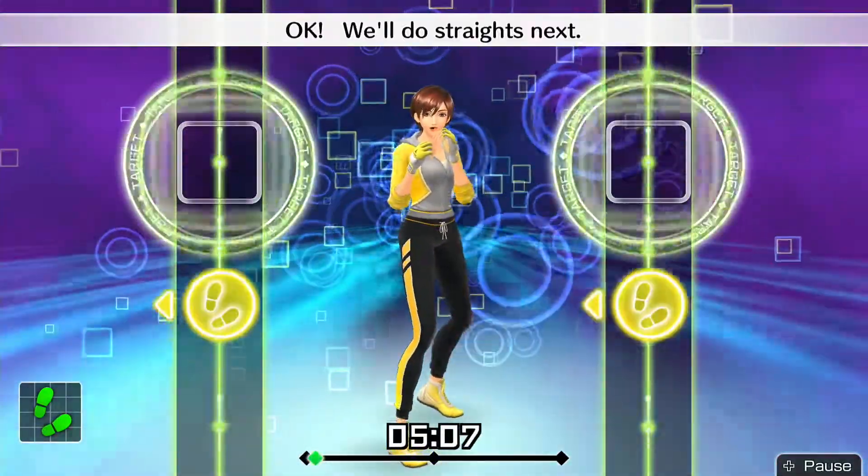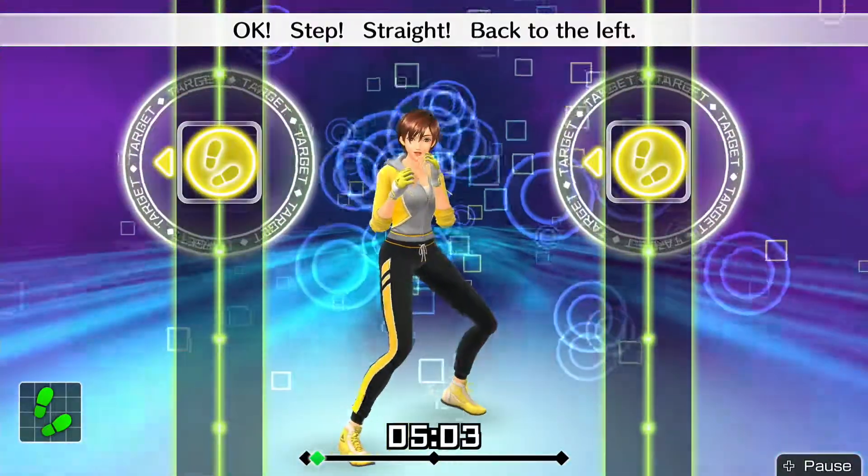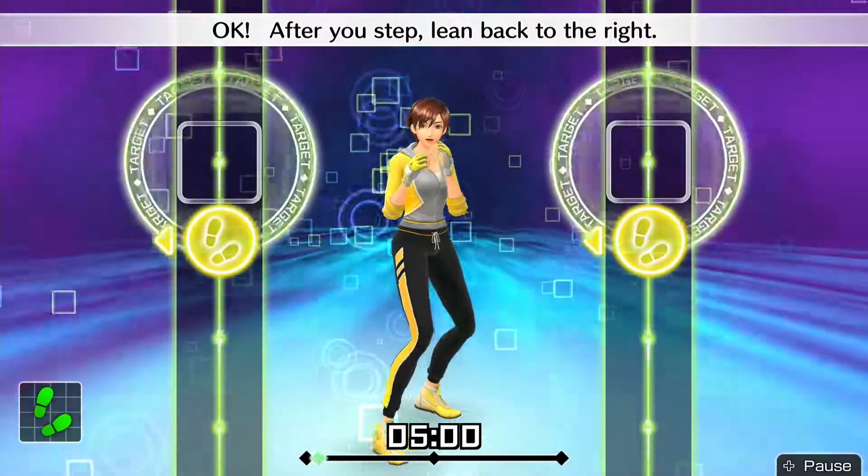Okay, hold your straight snap. Okay, step straight. Back to the left. Okay, after your step, lean back to the right.